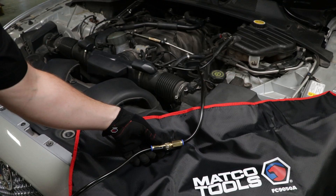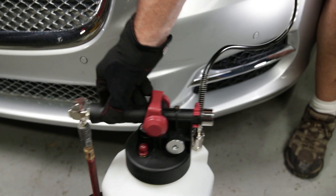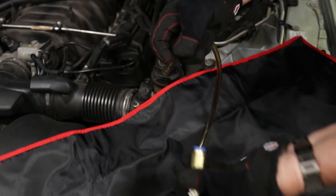Once fluid is extracted, close the ball valve on the fluid hose and center the top valve. Open the relief valve on the side to relieve the vacuum, then remove the extraction tube or adapter from the dipstick port or integrated suction tube.